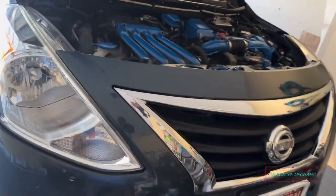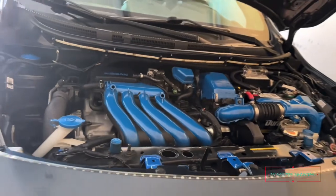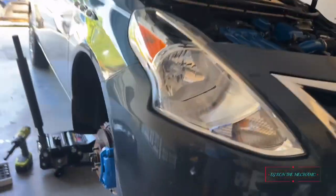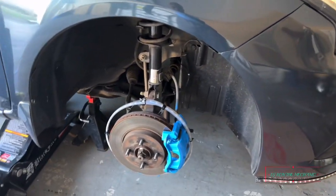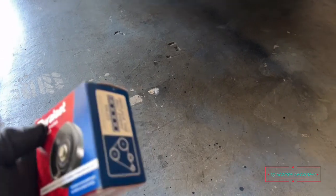What's up everybody, it's DJ Ron Mechanic here back with another video. You can already tell — hood up, wheel off — yes, it's maintenance time. I've been playing around with it as long as I could, but can't go no more.